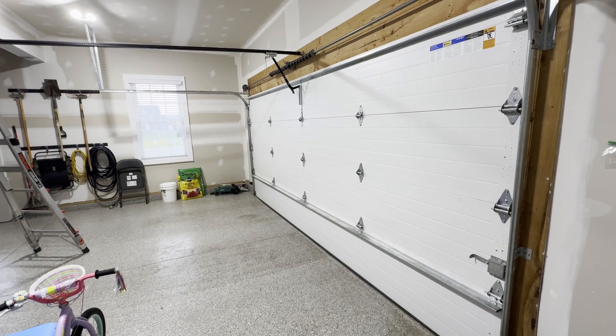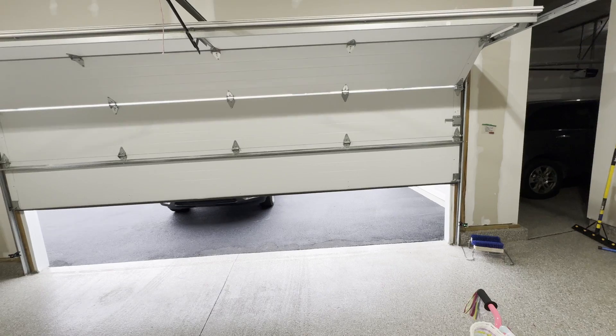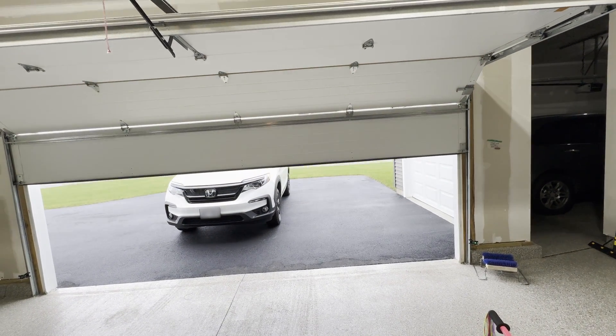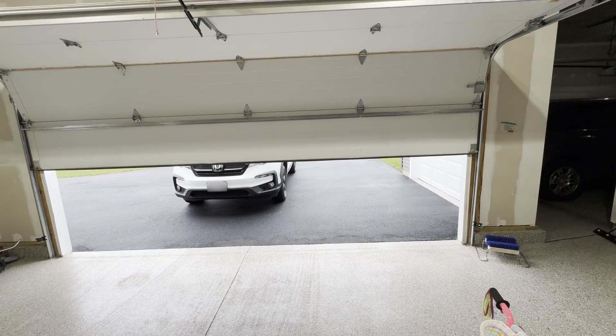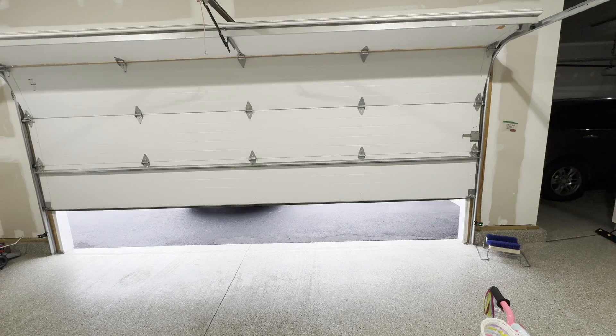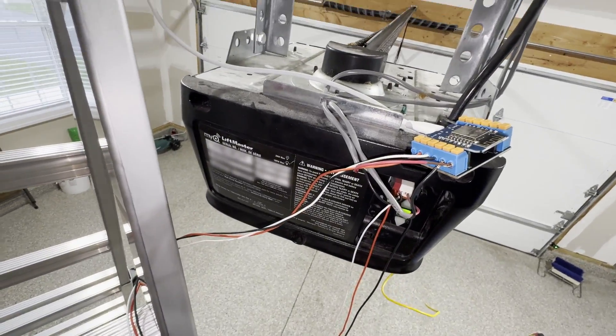Now I'm in Home Assistant — I've already set everything up and created a dashboard card for this garage door with all the entities added. I'm not going to show how to do that; you should know how to do that by now. Let's test to see if this works — let's open it. And it works! And now let's close it. And it works!